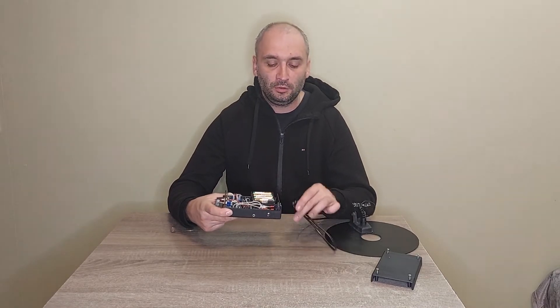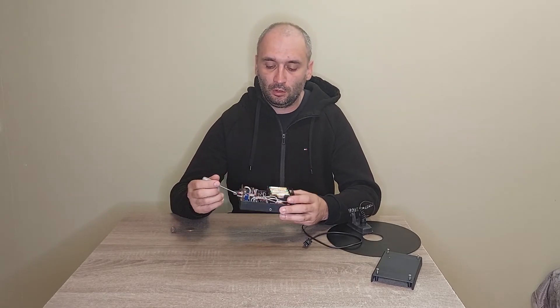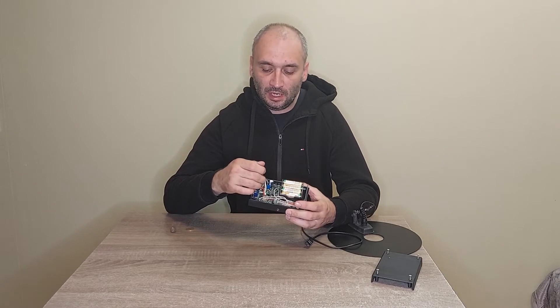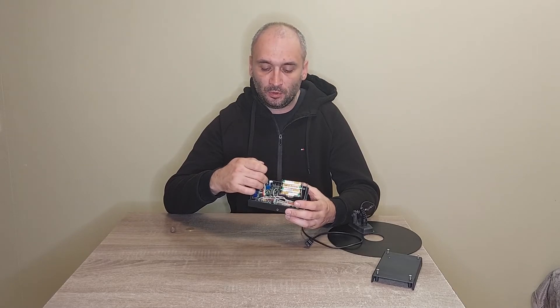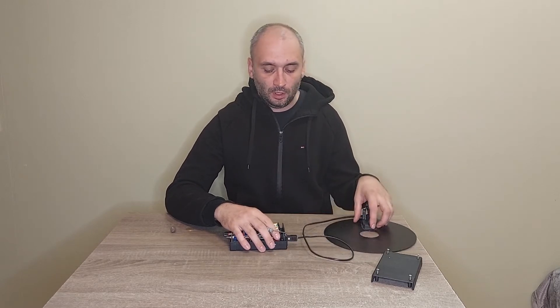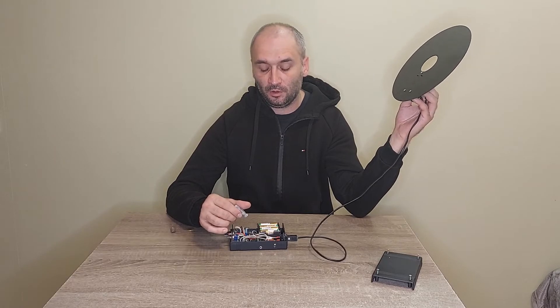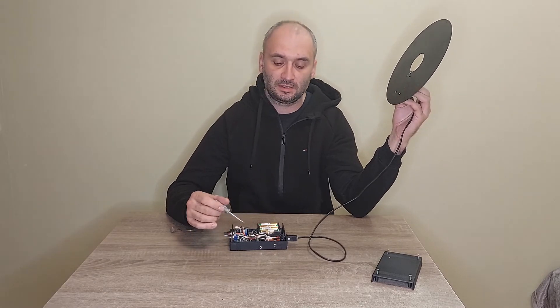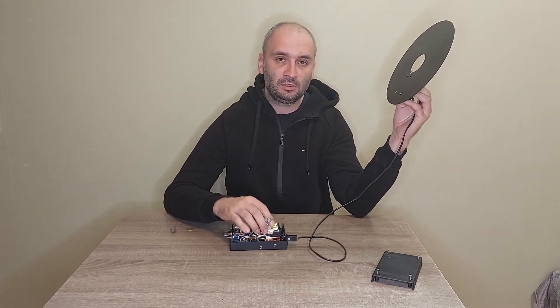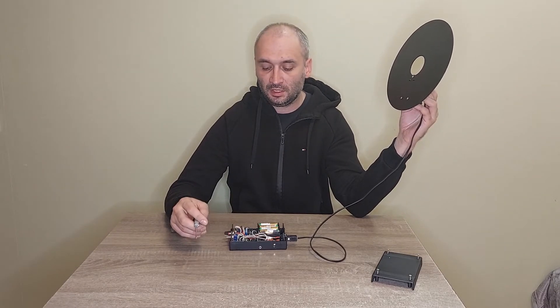If you receive the control box or plan to use a new coil, you should set the control box to the coil. There is a blue resistor with a screw on top — connecting the coil. You should use new batteries or charge them before making the settings. It is better to do this outside, without any metal around the coil. Turn the metal detector on.